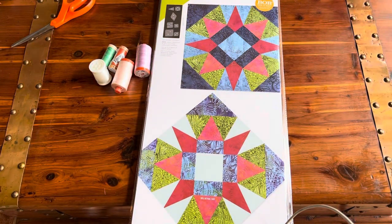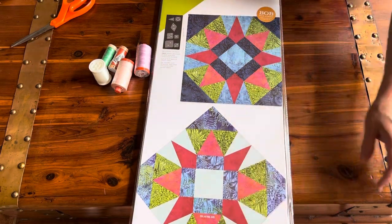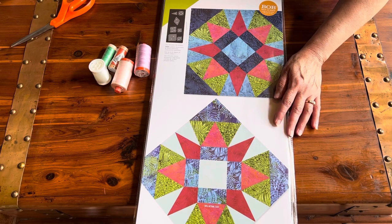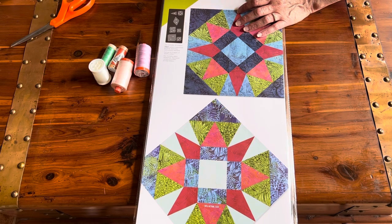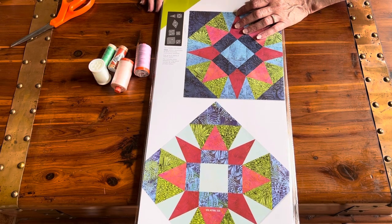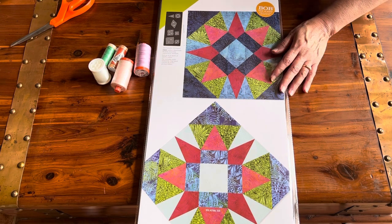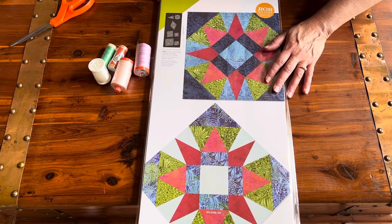Hey everyone, Denise here from For the Love of Geese. Today I'm going to share box opening two for the 2023 Island Boutique Ambassador year. This is my fifth year as an Island Boutique Ambassador, and I've absolutely loved all of the fabric and the products that they've sent. They've really inspired me and encouraged me to continue my journey.